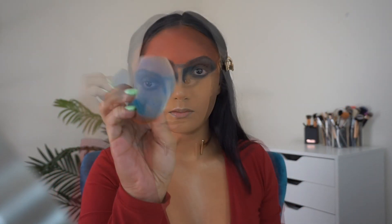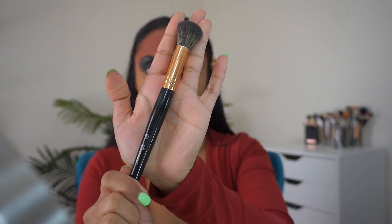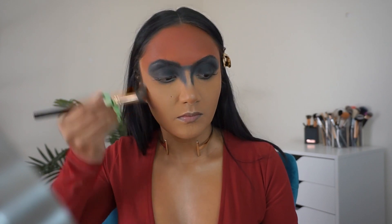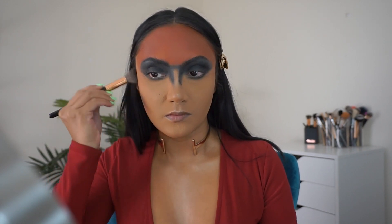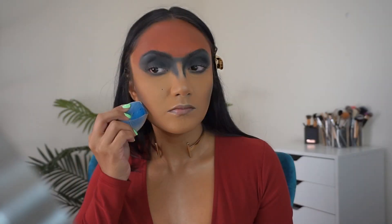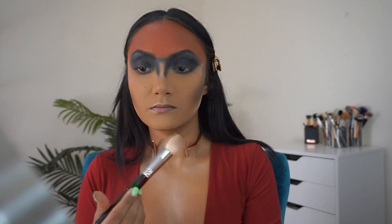Using the LA Girl Pro Concealer in Medium to clean up the eyeshadow edges. Taking this BH Cosmetics No.4 brush and the darkest shade in the ABH Medium Contour Kit along with the darkest brown in the Warrior 2 palette to over contour my cheekbone. Baking with the Fenty Pro Filter Instant Retouch Setting Powder in the shade Butter, then dusting it away with the Morphe M52A brush.